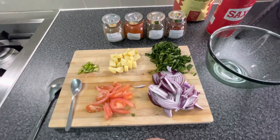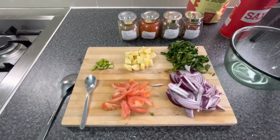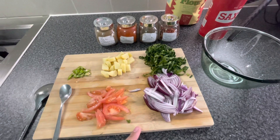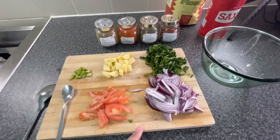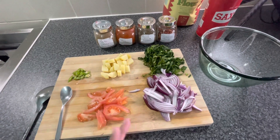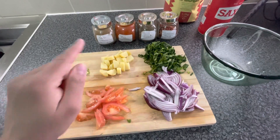Assalamu alaikum everyone, welcome back to my channel Mom's Kitchen. Today in Mom's Kitchen we are making something special — haji pakode, which are also called fritters. We are making pakode in a new style. Usually people make aloo ke pakode with raw potato cut into small pieces, but today I am going to make boiled potato pakode.